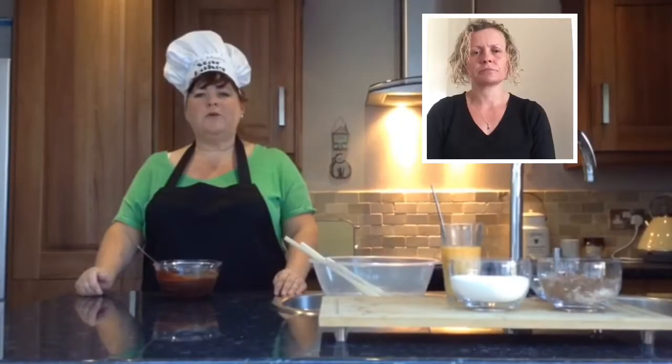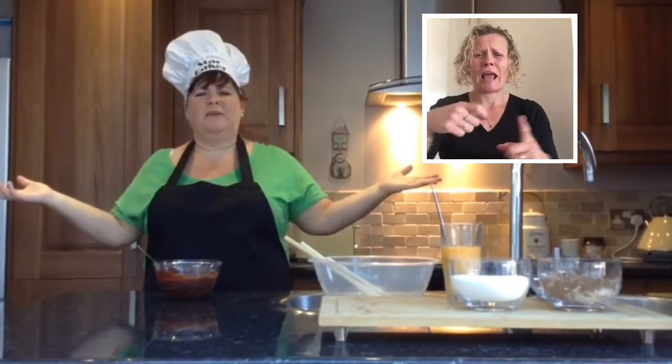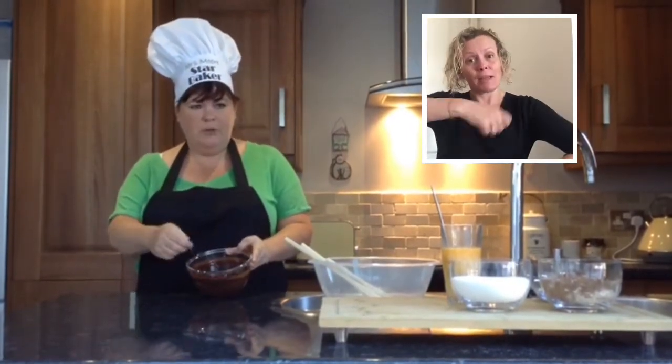I forgot to say, welcome to Mrs Murray's kitchen. Mrs Murray's kitchen is a bit hot today — it is very sunny and Mrs Murray's glowing today. So that's our mixture there with our butter and our chocolate all together.